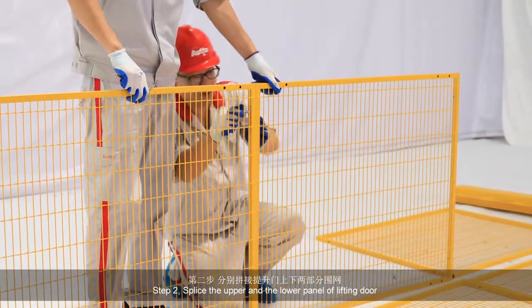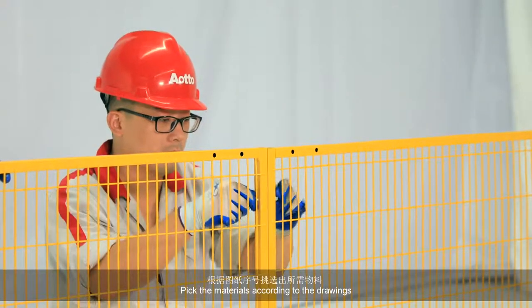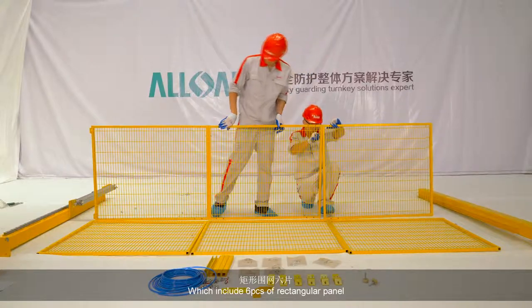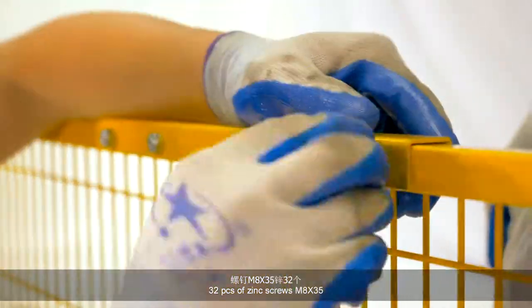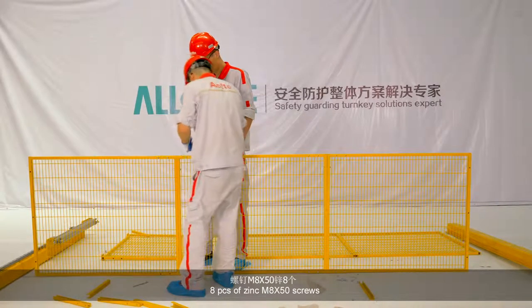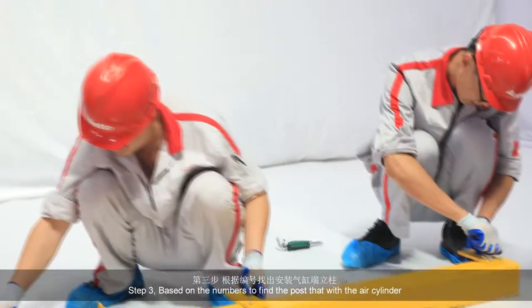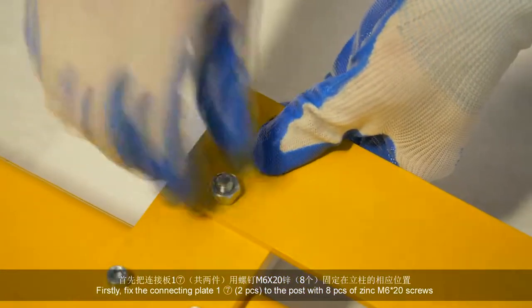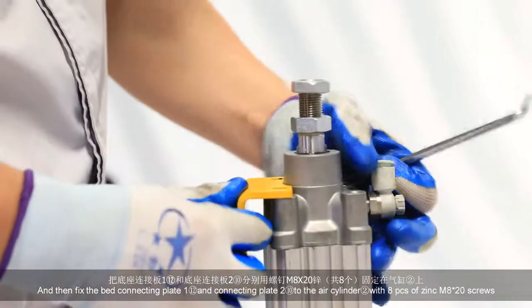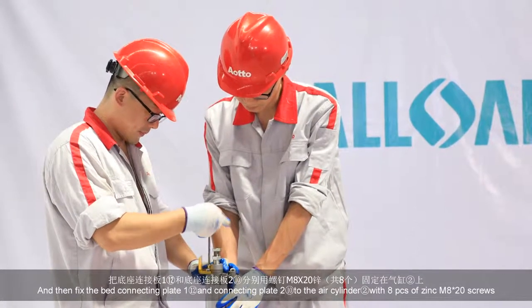第二步，分别拼接提升门上下两部分围网。根据图纸序号，挑选出所需物料：矩形围网6片、U形槽8件、螺钉M8×35共32个、一型六角螺母40个、螺钉M8×50共8个。第三步，根据编号找出并安装气缸端立柱。首先把连接板一用螺钉固定在立柱的相应位置，把底座连接板一和底座连接板二分别用螺钉固定在气缸上。